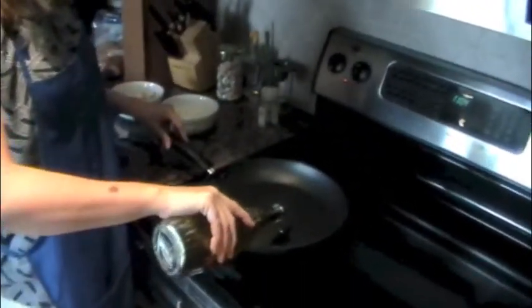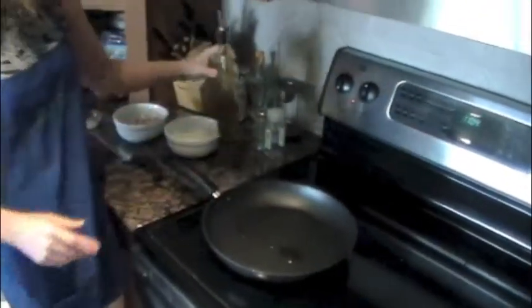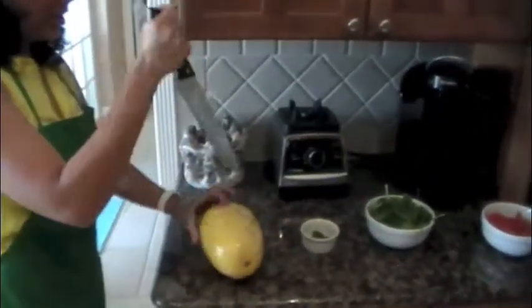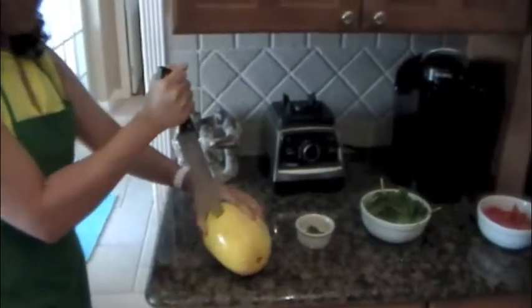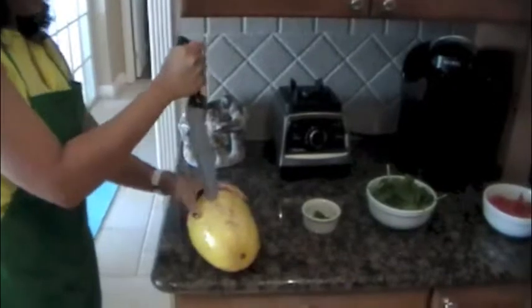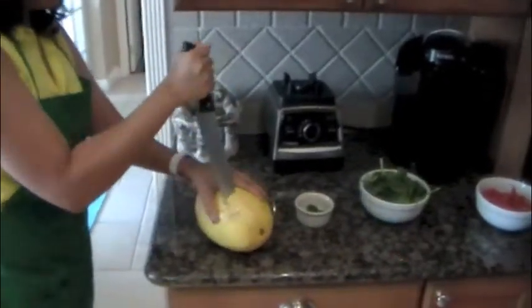Let's get started! Turn your oven on medium heat and add in your olive oil. While the oil is heating, you want to poke several holes in your spaghetti squash with a large knife — make sure you get into the squash.